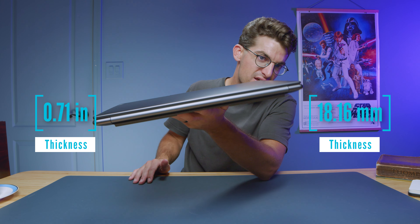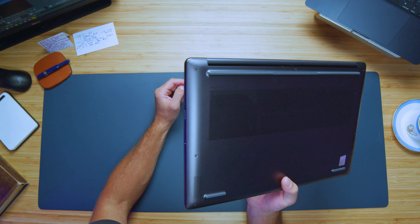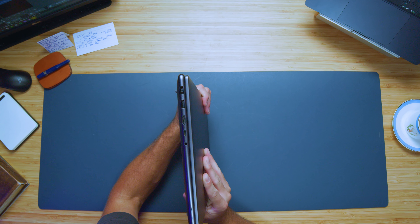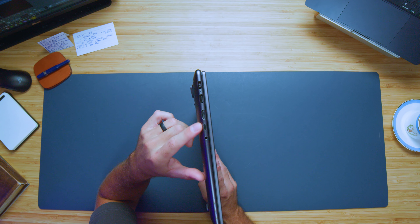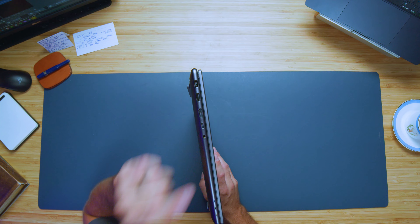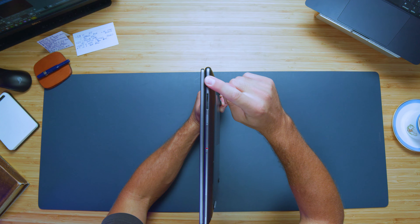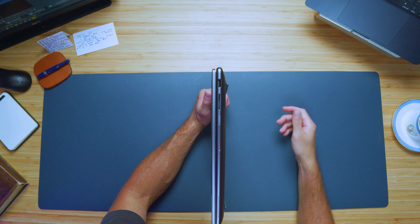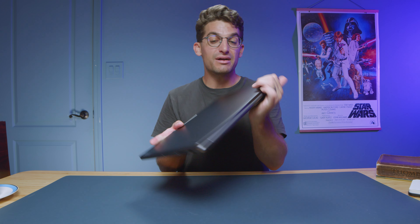The Slim Pro 9i is an all-aluminum build. It is slim but it's not as light as I anticipated. I like the design — I think it's assembled very well. You can see how the bottom cover fits into the side panels very nicely and the connectivity is fantastic. We have our power adapter, which is not USB Type-C, which I really like because then it doesn't steal away from one of your USB-C ports. A USB Type-A, HDMI, USB-C, and a headphone jack. On the other side we have an SD card reader, USB Type-A, a manual cutoff switch for the webcam, and your power button. Good connectivity — not great with only one USB-C, but still very good.